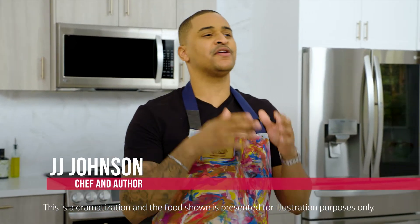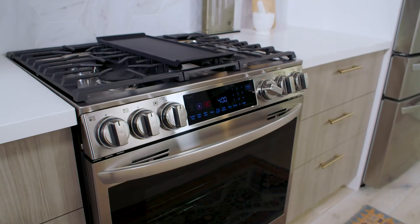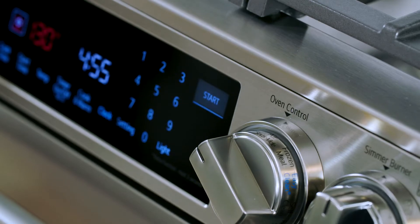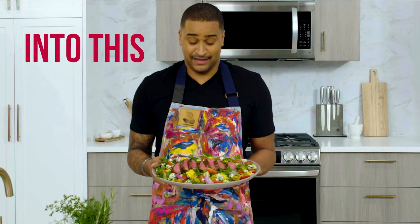What's up, food world? I'm Chef JJ Johnson, and I'm here to show you some cool ways to cook with the new LG InstaView slide-in range. These days, we're cooking at home more than usual, so it's fun to try new things in the kitchen, like how to turn this into this.